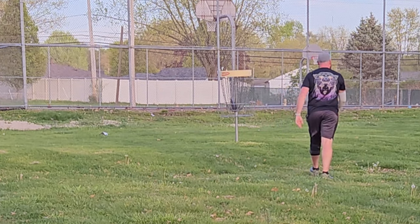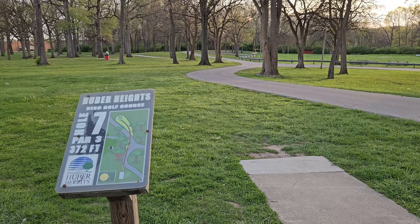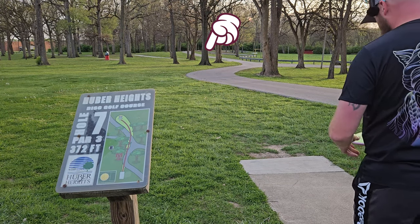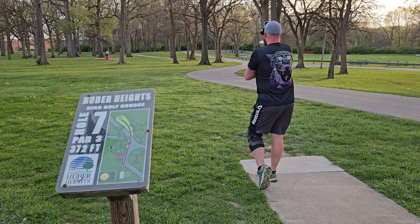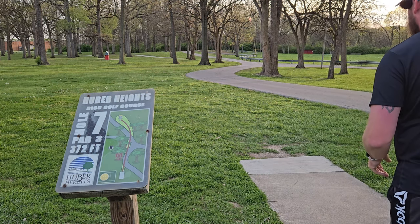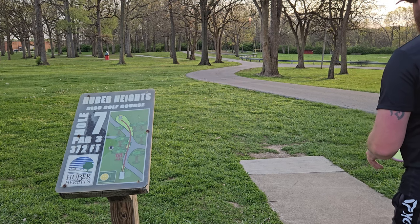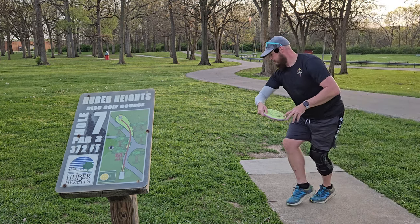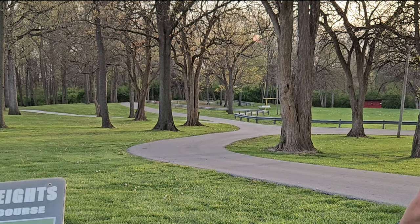Hey! I just stepped up and threw it in because I didn't expect to make it. Alright, hole seven — this will be a fun hole. I'm going to go with the Electron Envy because I haven't taken it off the tee yet, and just try to throw it straight. It should turn on its own a little bit and hopefully follow the path. That's going to turn a little bit more than a little bit, but we'll get some tree help — nothing wrong with some tree help.